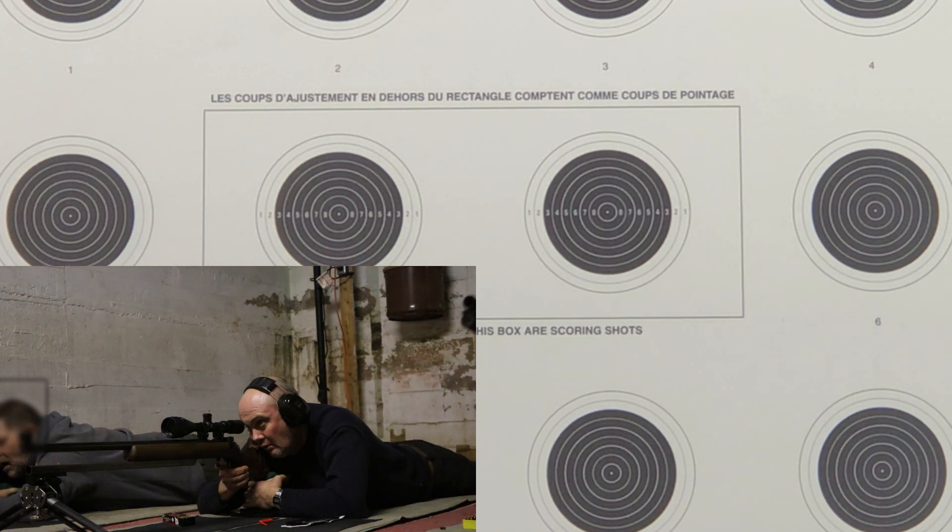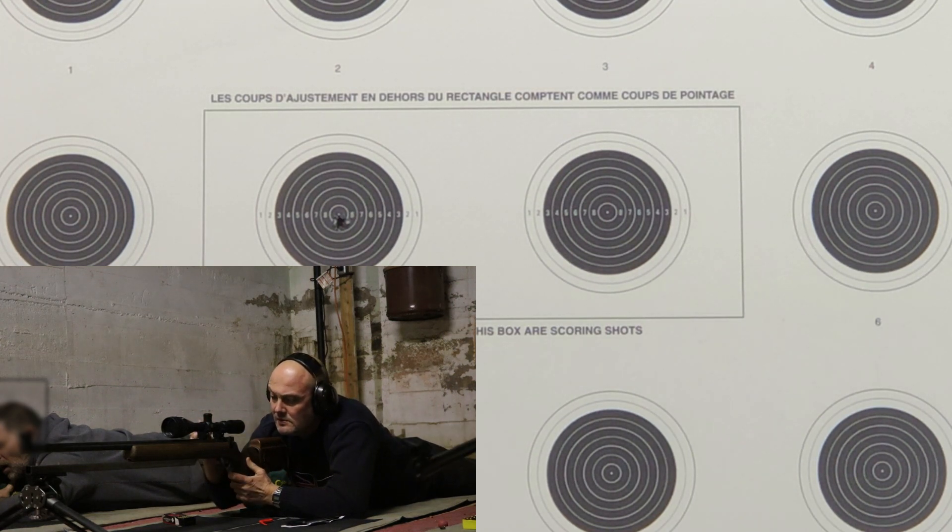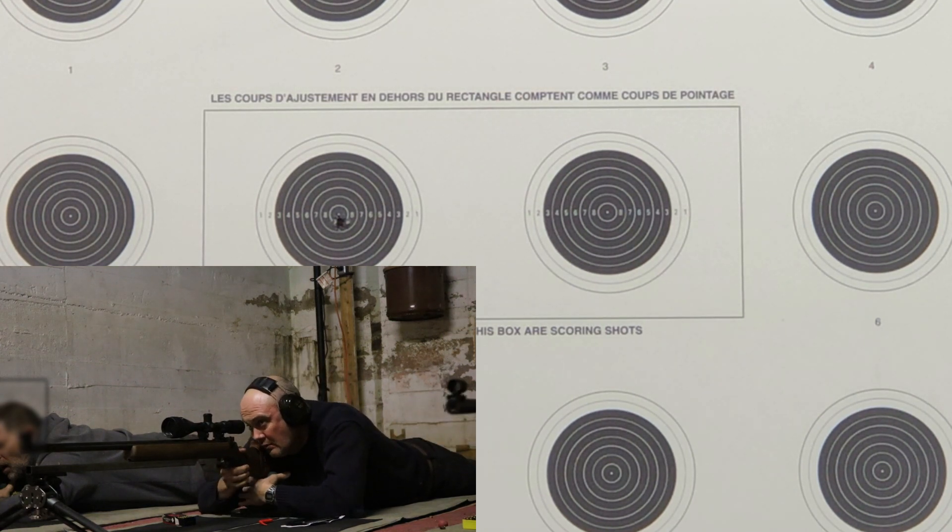But anyways, we're not reviewing that bipod tonight. He has an Entute scope, made by Hawk Entute. Works really good for this type of shooting.